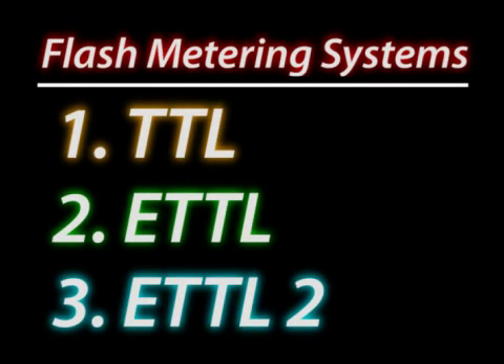Let's take a look at the types of flash metering, how they work, and how they are different than non-metered flash.